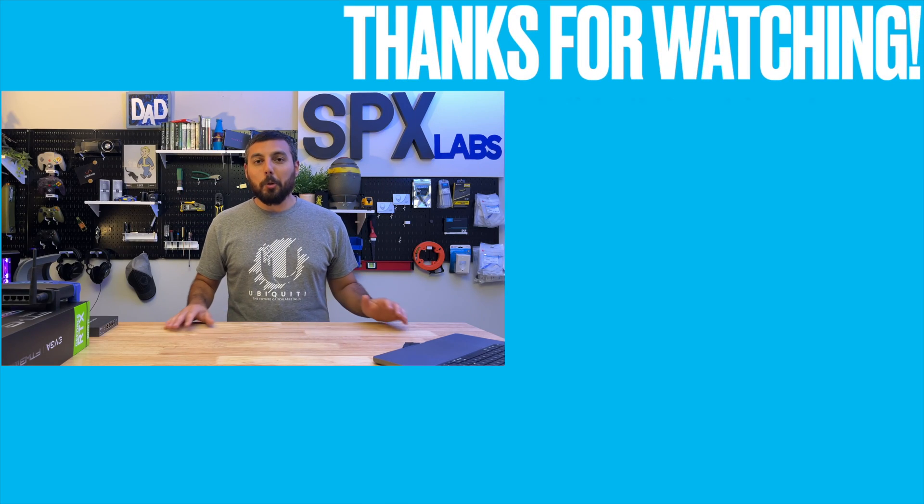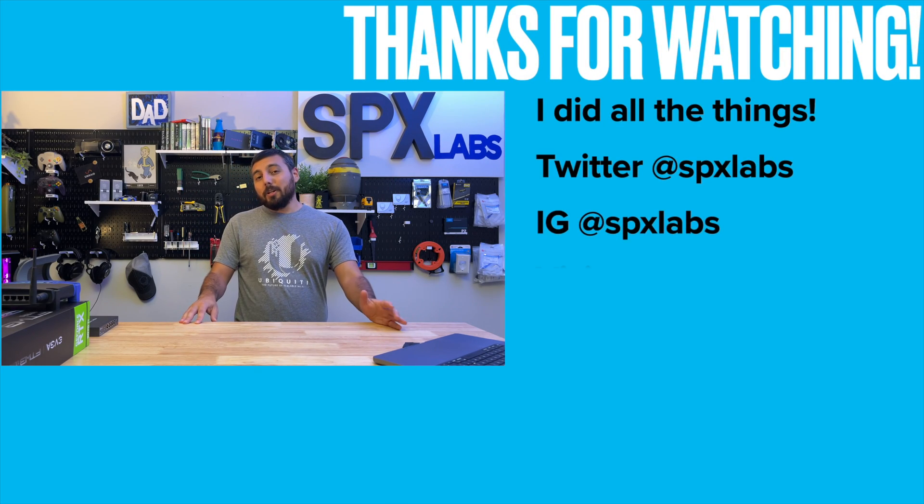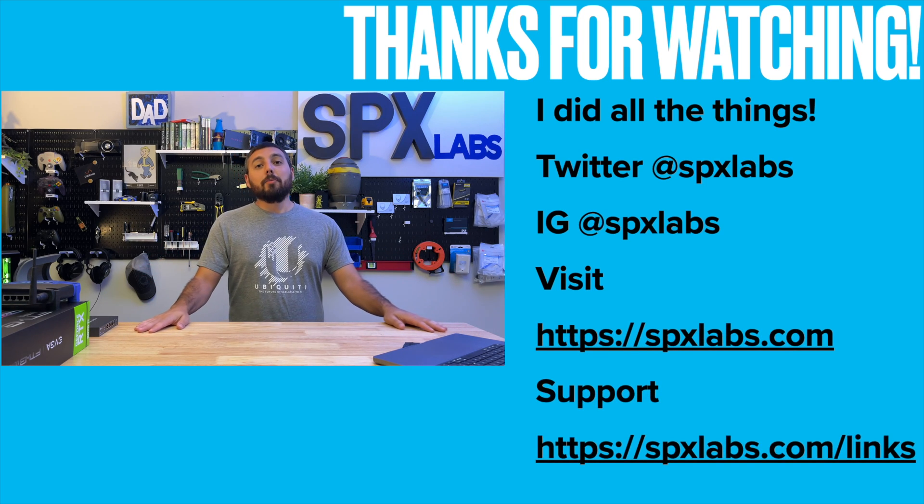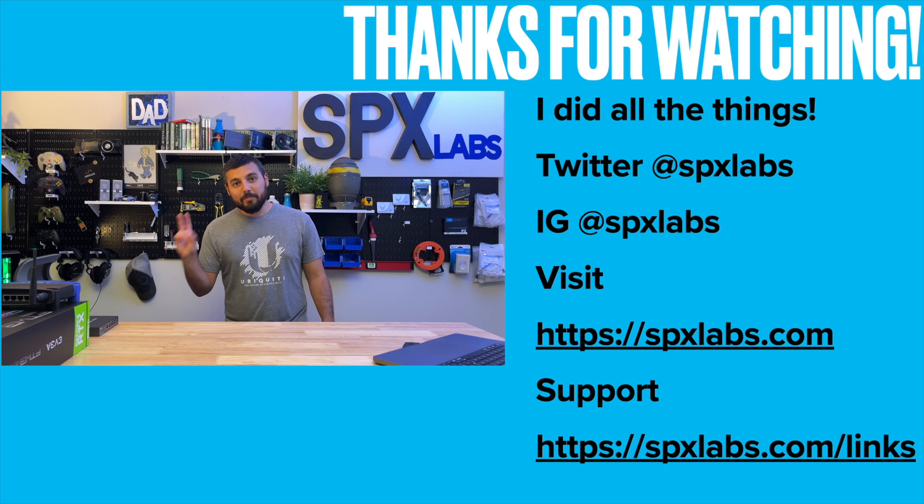I also want to mention that this is not bridge mode. Bridge mode is not the same thing as IP pass-through, and with the BGW 320, as far as I can tell, you cannot do bridge mode. So take that information and do with it what you will. That pretty much concludes this video — thanks to each and every one of you for watching, and I'll see you all next time. Peace.